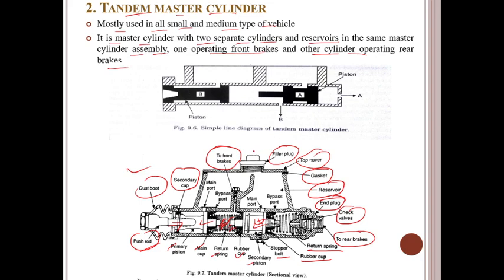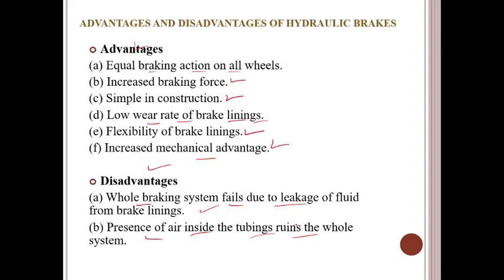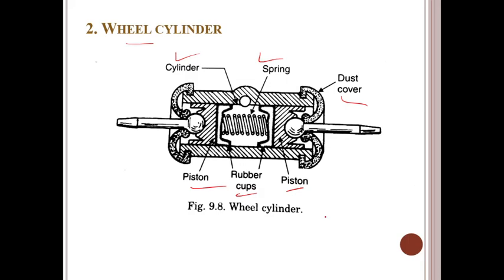If you observe brake fluid leakage under your car, it is a clear sign that something is wrong. Have a mechanic check your brake fluid reservoir, as a leak will cause the brake fluid level to drop. Check all components for any leakage in the braking system. Brake fluid is supposed to have a clear, golden-yellow to brown color. These are the various things we need to consider for master cylinders, and the wheel cylinder is nothing but the slave cylinder.